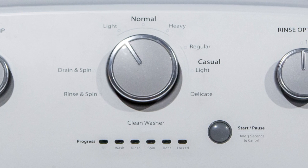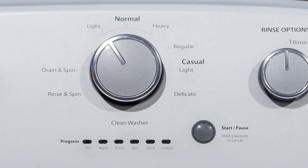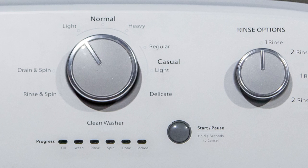One feature that has been popular on this washer is the clean washer cycle. If you ever get any smells with your washing machine, there's actually a cycle that will get in and disinfect that tub so you don't have to get in there and do it yourself.